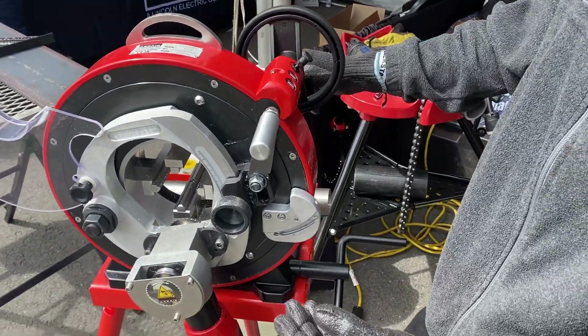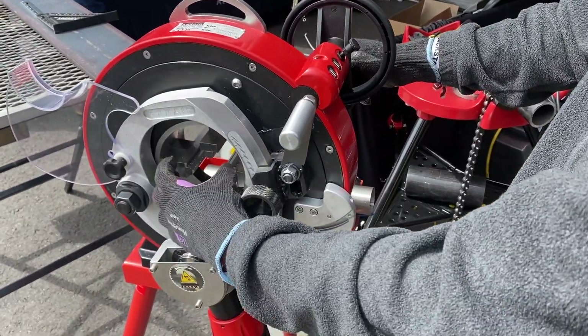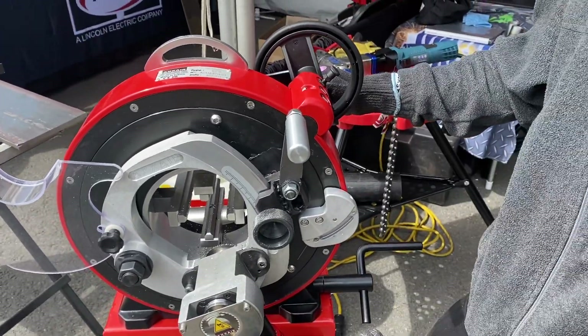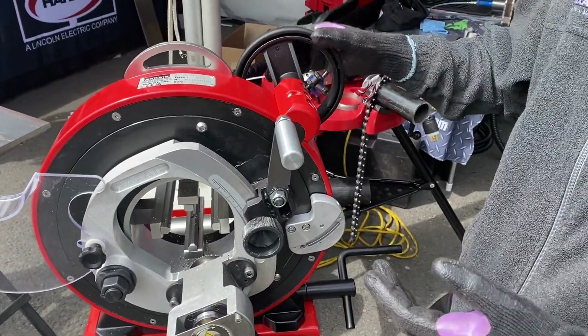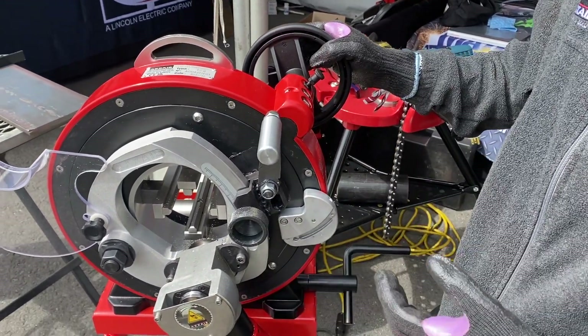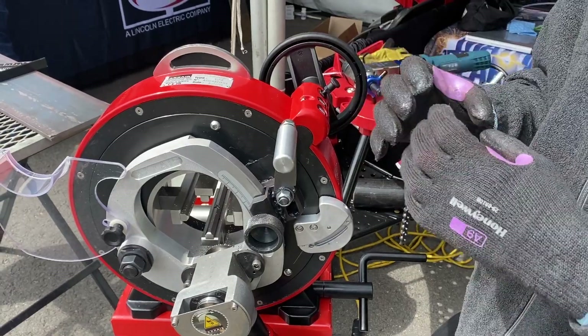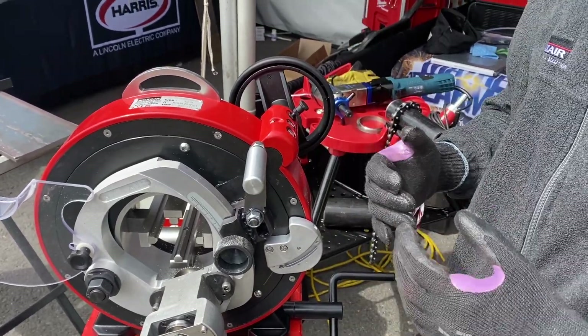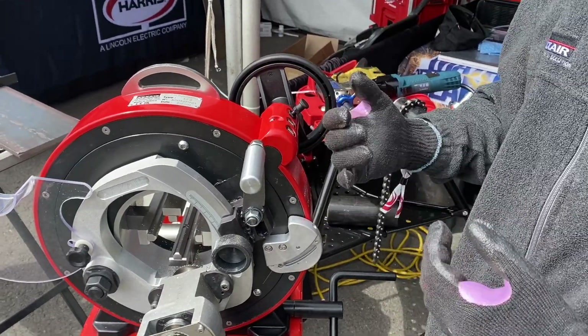The specificity of this machine is you clamp the piece of pipe on the inside and then we rotate the motor around the tube. This allows for a very square cut, up to 20 thousandths square — square enough to butt it up and weld it directly. No more need to file it down. This is quicker and safer and more square than a traditional bandsaw.